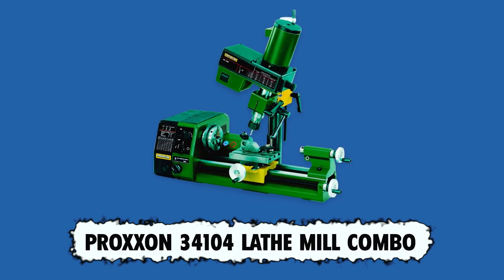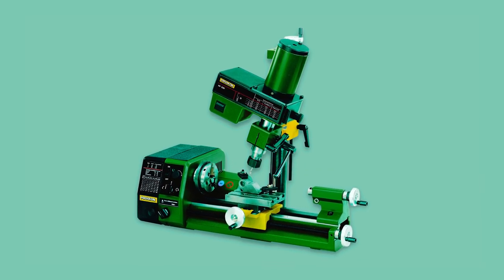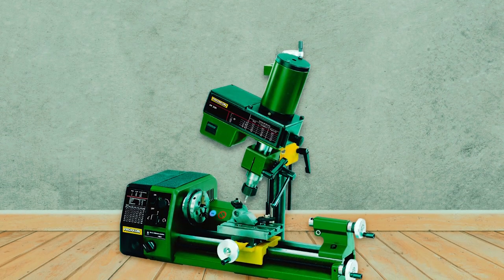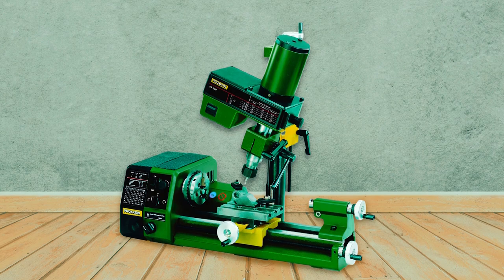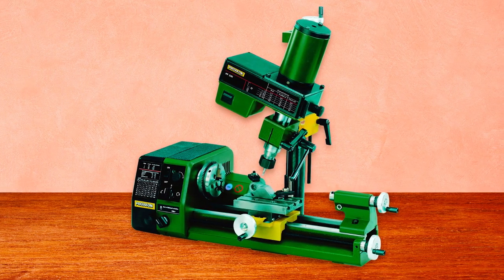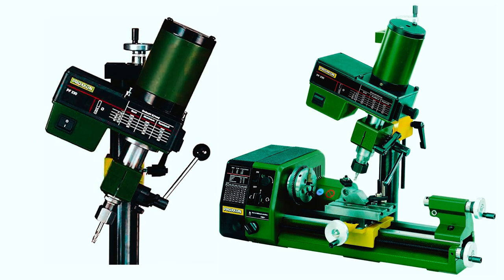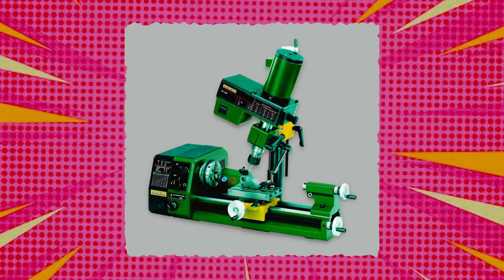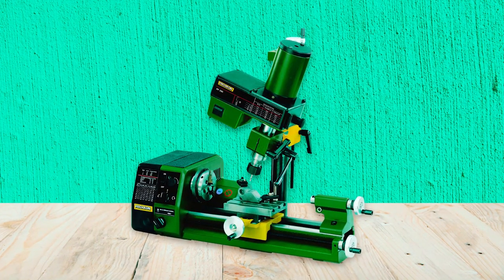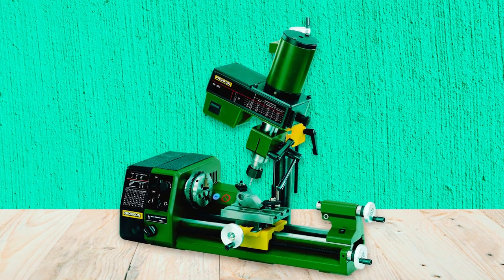The Proxen 34-104 Lathe Mill Combo is another outstanding tool that can be used to drill, mill, and cut metal and wood alike. It is among the best metal lathes on the market because of its excellent construction and performance. It is also straightforward to use. The Proxen Lathe Mill Combo will easily fit onto a Proxen Lathe Machine, and it comes with all bolts and mounting brackets required for installation. It also comes with a column that measures 1-and-3/8 inches by 15-and-3/4 inches in size.